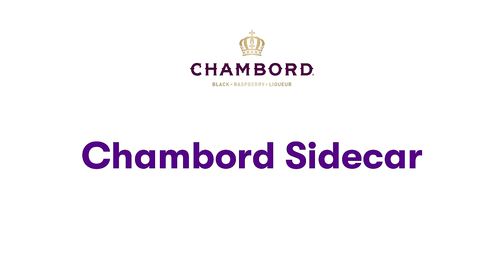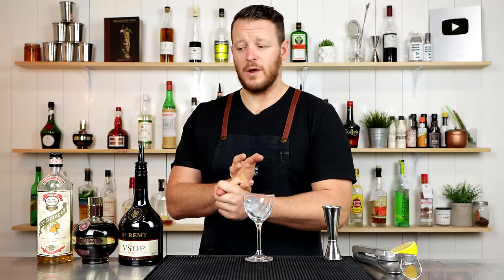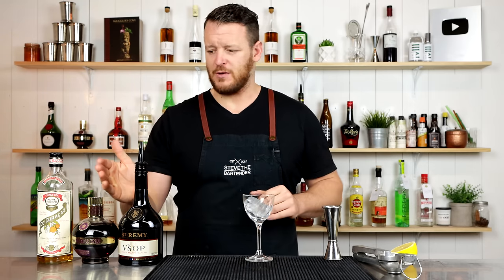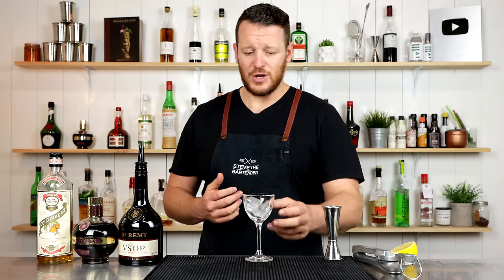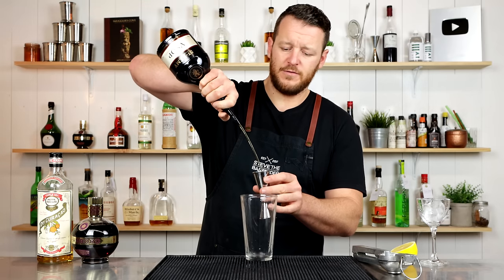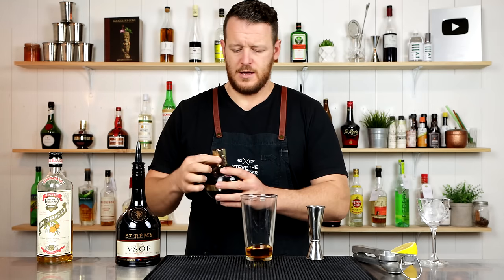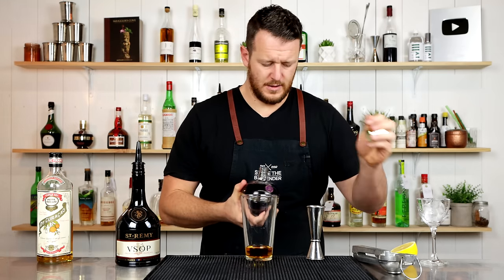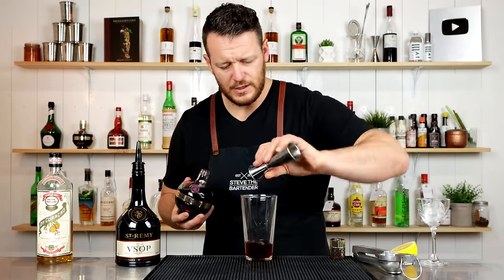Chambord is fantastic for substituting into classic cocktails in place of the sugar component. Sours, clover club, collins — all work really well by simply removing the sugar and replacing with Chambord. That's essentially what I've done here: I'm making a Chambord Sidecar. I have my glass chilling. I'm measuring out 45ml of brandy or cognac, and then three-quarter ounce (22.5ml) of Chambord black raspberry liqueur.